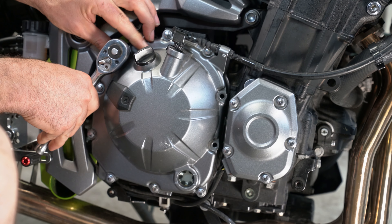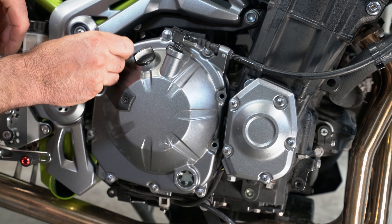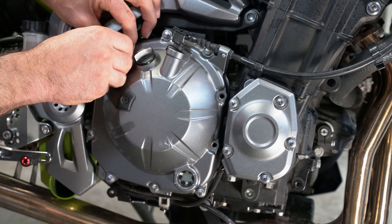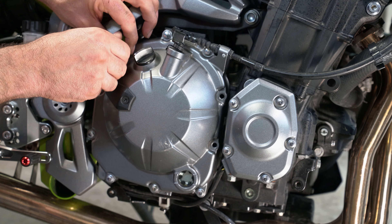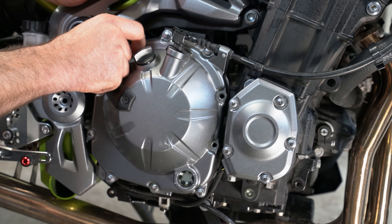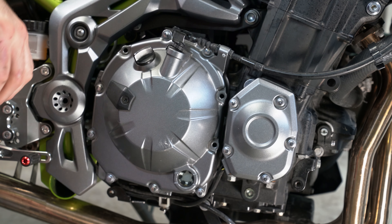These bolts, if you're doing the factory bolts in your clutch cover, they're going to get torqued down to 12 Newton meters. However, the specifications that came with the case saver — the crankcase cover saver — their factory specifications are 11 Newton meters.